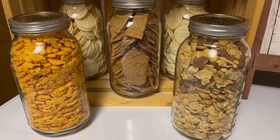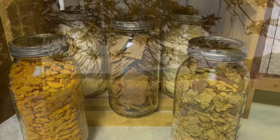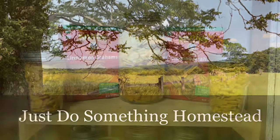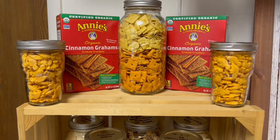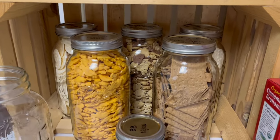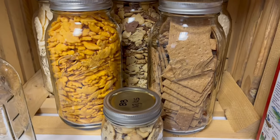Do you know how to vacuum seal crackers? Hello everybody, this is Deb from Just Do Something Homestead, and today we're going to learn how to vacuum seal crackers.